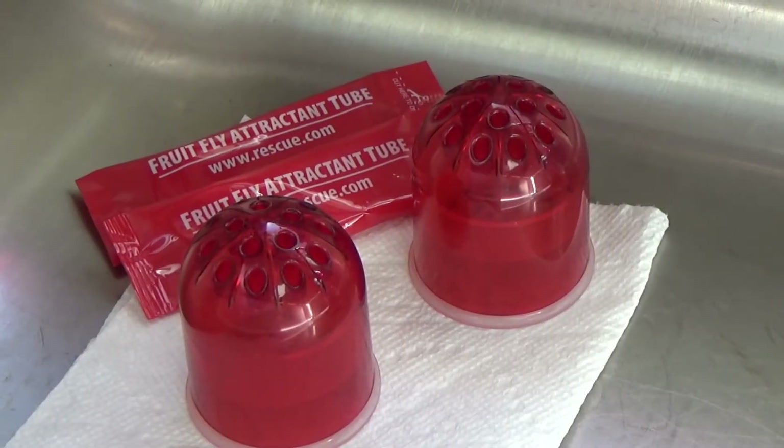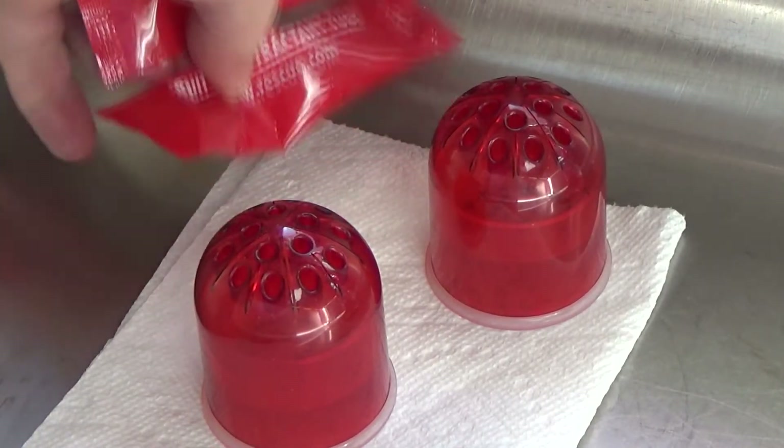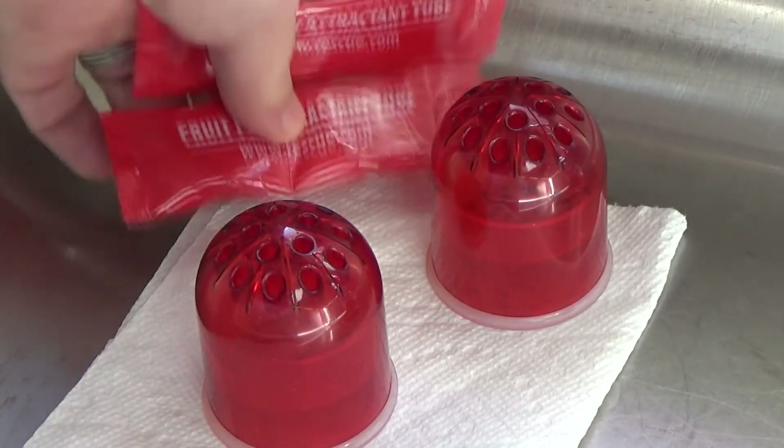Today I'm reviewing a fruit fly trap. It comes with these little packets which contain some vinegar and some other chemical.